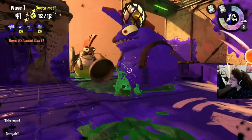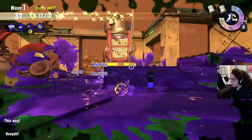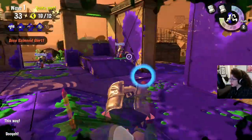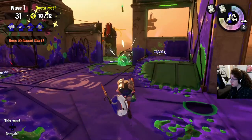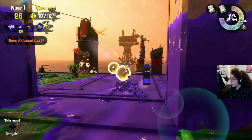Hope everybody is staying inside and staying safe. Hope you're washing your hands. Anyway, again, go watch Jan's stream — this is really just me testing everything, so go watch Jan. Jan's where it's at.